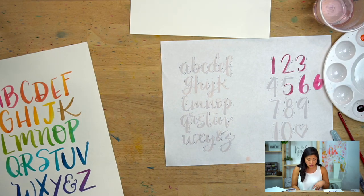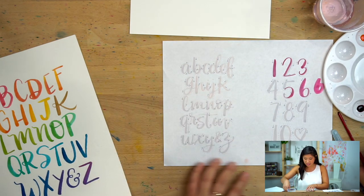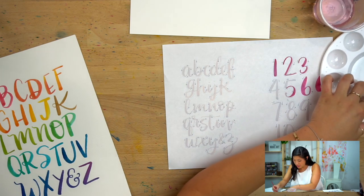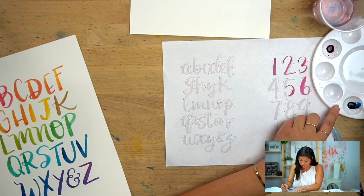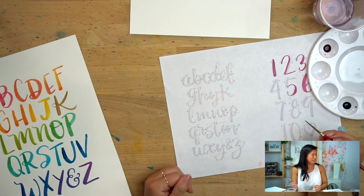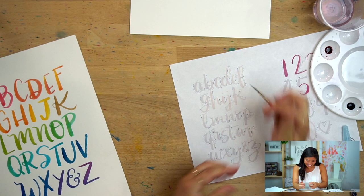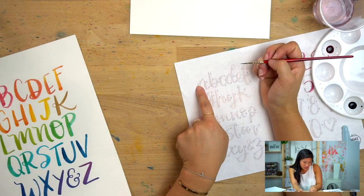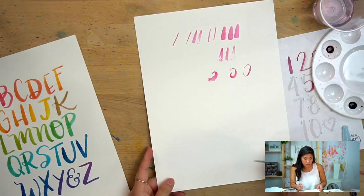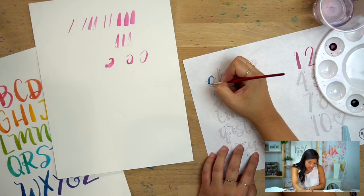Step two: on this side of the sheet I drew the lowercase alphabet. You'll notice the same arrows showing the direction to go in. I've also connected these letters. I'm going to go back to my thinner round zero brush. I'm going to follow the arrow — thin on the up, thick on the down, thin on the up. The first three letters have that curve we were practicing, so this is a perfect way to practice.